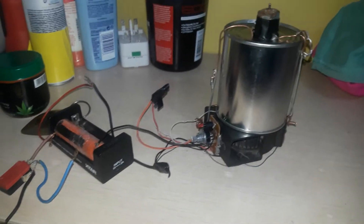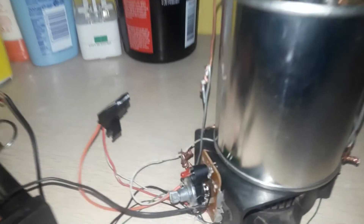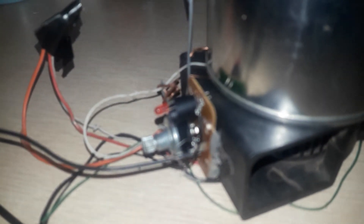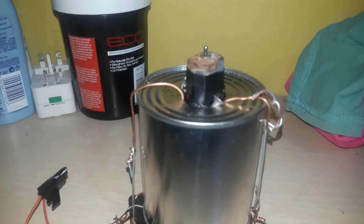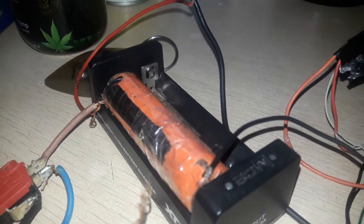Hello everybody, today I'm showing you this new project of mine. I used my new hot glue gun to stick this switch here. There's the motor there and a fan there, then the battery tail here.